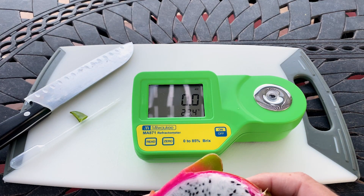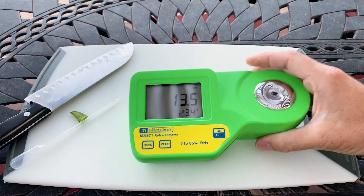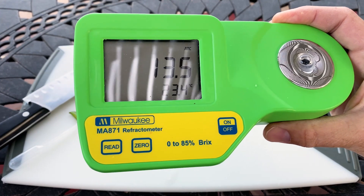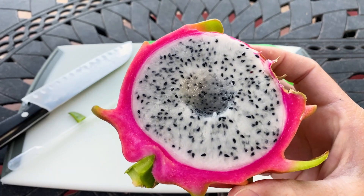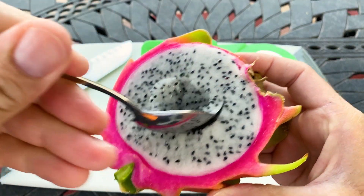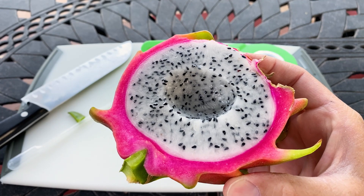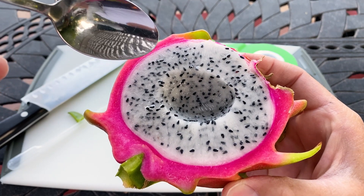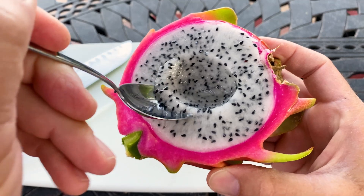So 13.5 Brix. It's reported — you can see here on Matt's Landscaping — that he got it up to 17, which would be a pretty sweet fruit. But 13.5 is on the lower end of the Brix in my opinion, that's why it just tastes kind of lemony. It's got some sweetness, it's definitely not earthy, and it's got a nice finish.